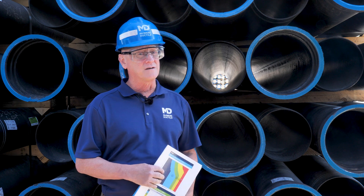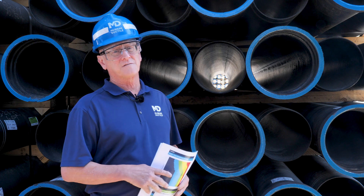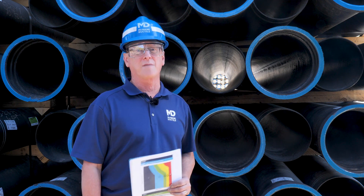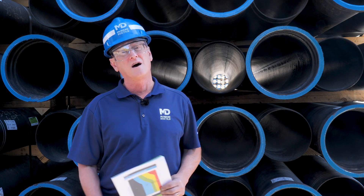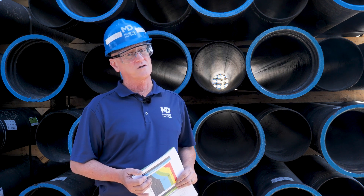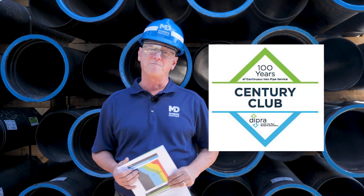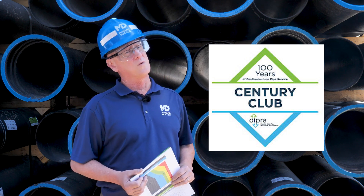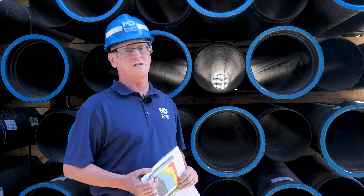Did you know that 85% of domestic soils are deemed to be non-corrosive? In these environments, there is no need for zinc, special coatings, or polywrap. In these conditions, ductile iron pipe has proven to have a standard life expectancy of well over 100 years. This is documented by the Ductile Iron Pipe Research Association and the over 500 utilities that are members of the Century Club, meaning that they have had iron pipelines in continuous service for over 100 years. Most, if not all, of these documented pipelines are still in service today.